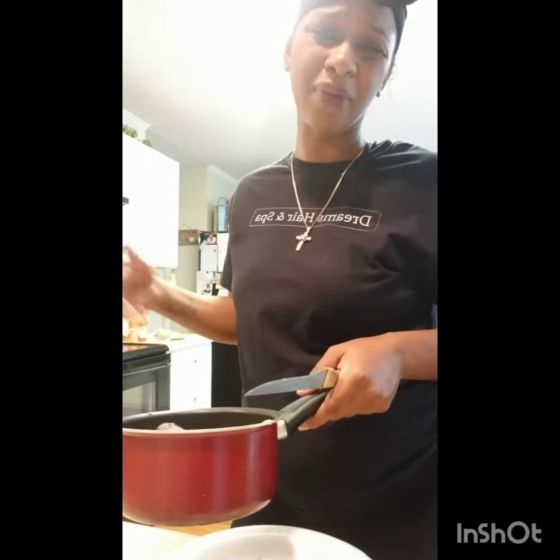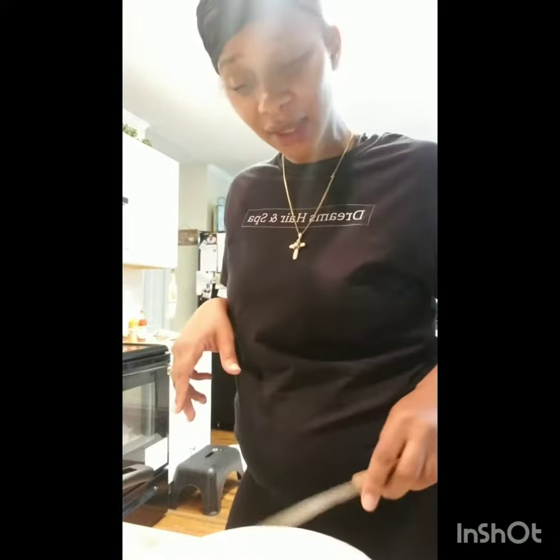Really only had to boil them for about five minutes. If you like them really mushy, you can go a little longer than that. I like to be able to put a fork in it. All right? Enjoy.